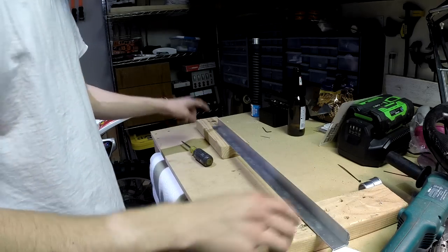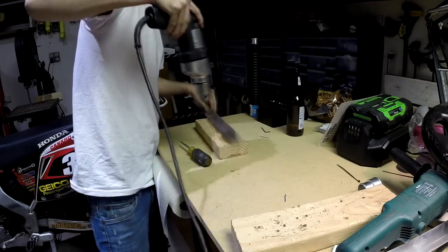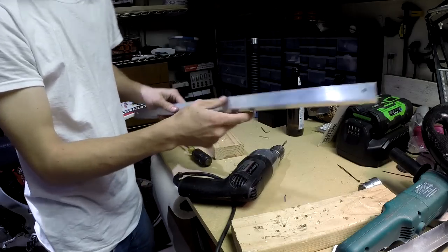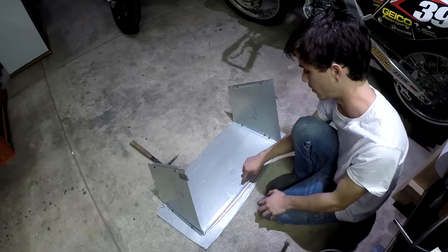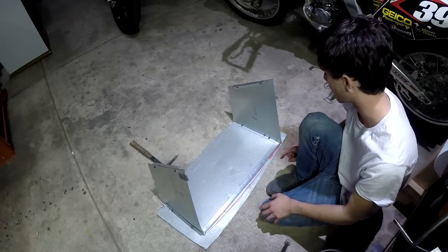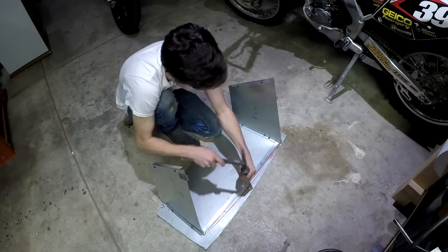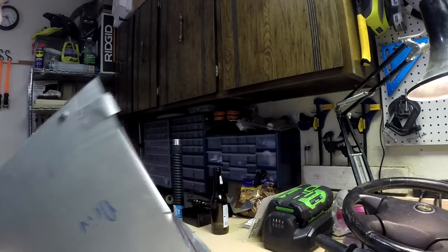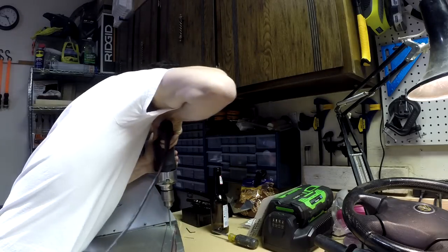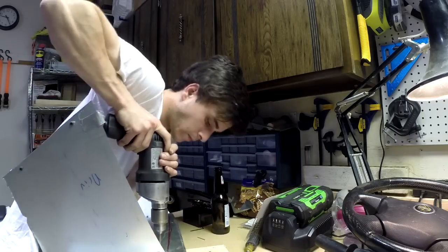I've already hit three spots with a punch, so now I'm going to drill the holes. Now that the holes are drilled, I'm going to put it onto the base piece, punch the hole location into the base piece, and drill a hole on top. Now I'm going to go attach it to the base piece.